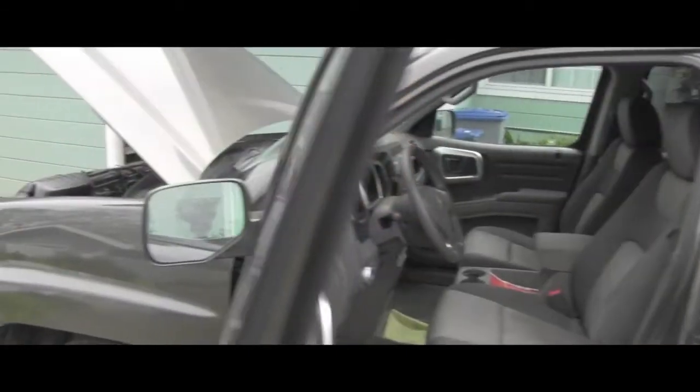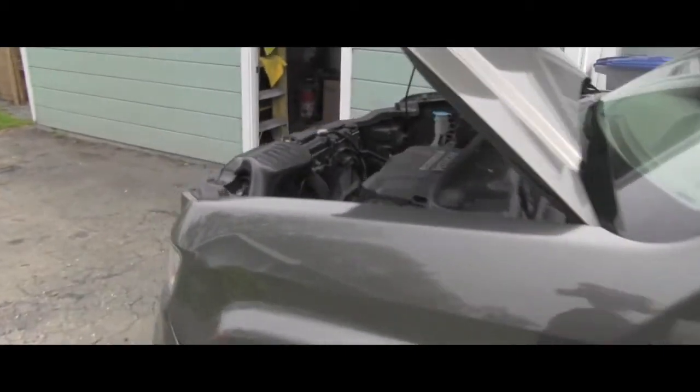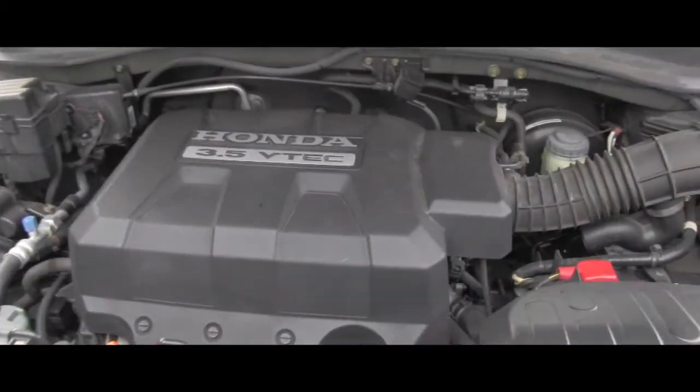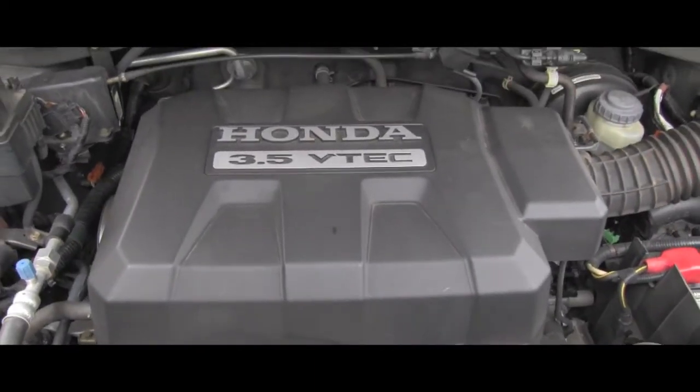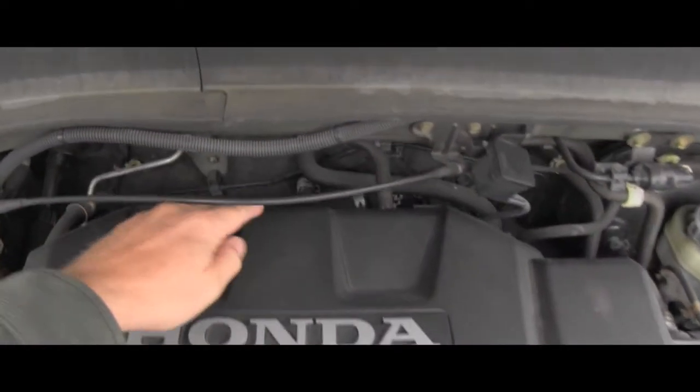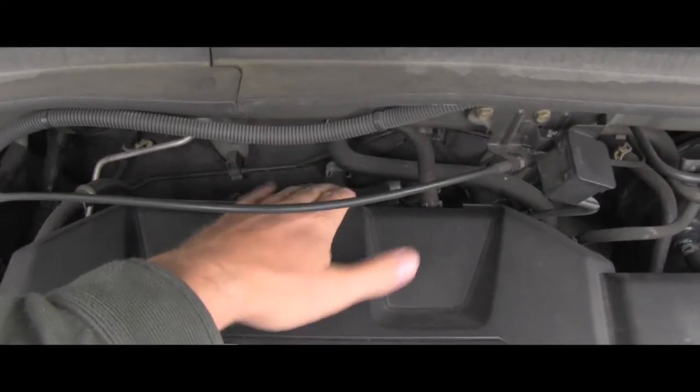I have good news and bad news. The good news is that I know what needs to be replaced and I can move ahead with the repair. The bad news is that this oxygen sensor is actually hard to get to. Some of you might remember my other video where I was explaining where the Honda V6 has a bank one and bank two.